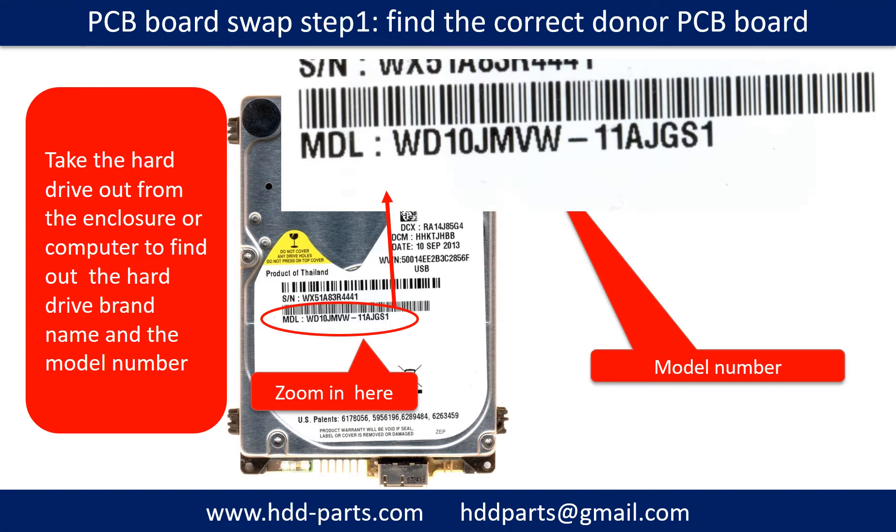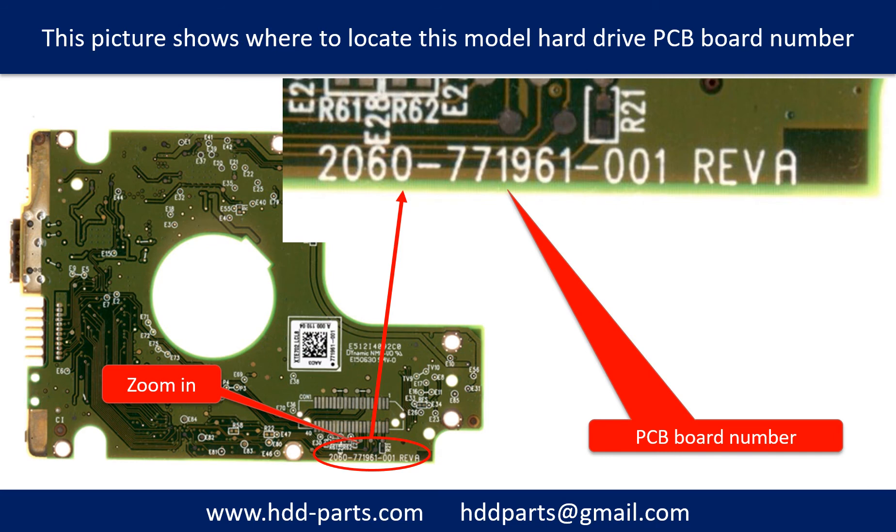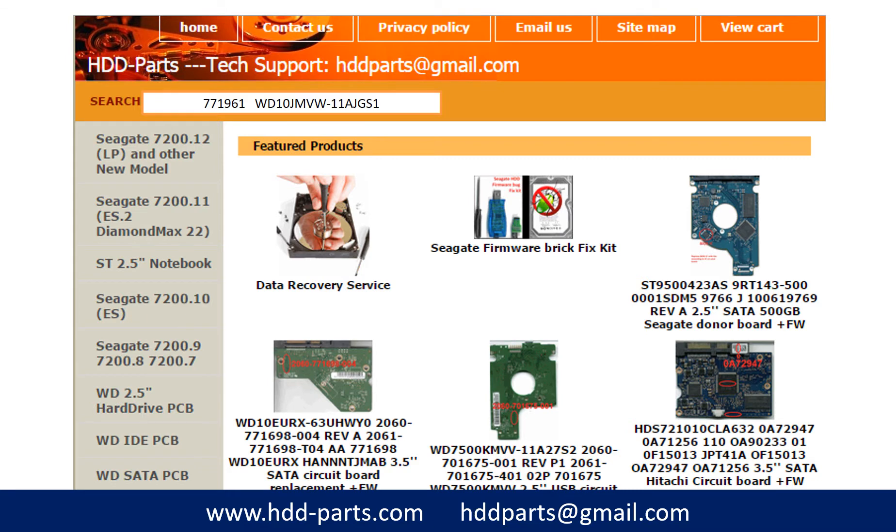PCB board swap step 1: find the correct donor PCB board. Locate the hard drive model number on the front of the hard drive label, then locate the hard drive PCB board number. Different brand names have different PCB boards with different numbers. You may go to hdd-parts.com to check out other brand name PCB board numbers. After finding the hard drive model number and PCB board number, use them as a reference to search for the correct donor board.